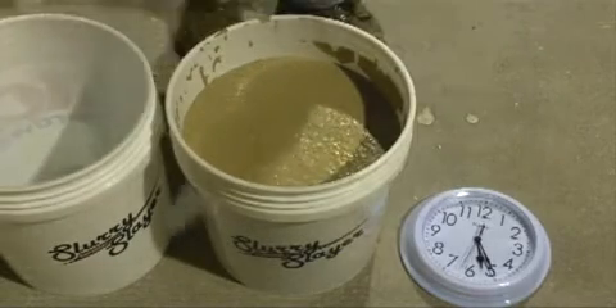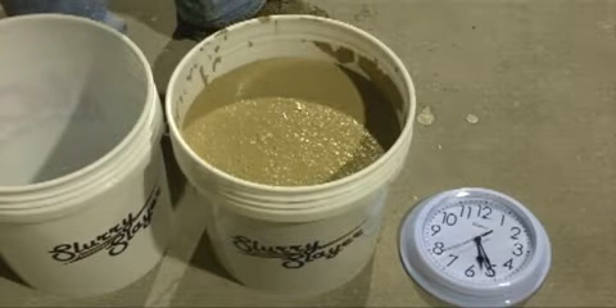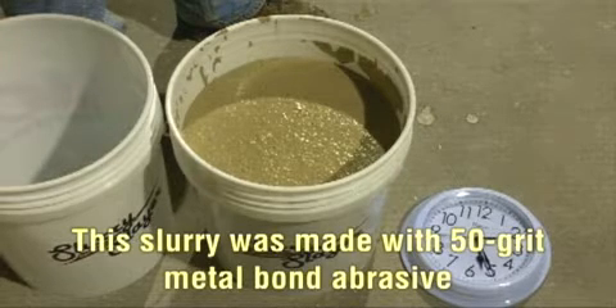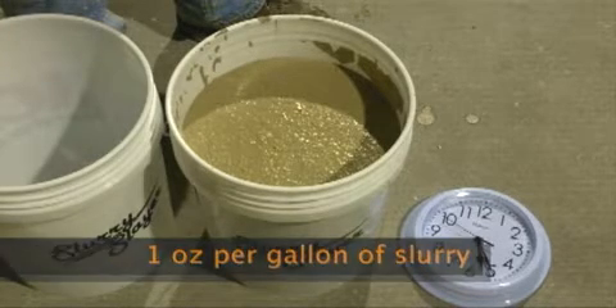Okay, looks like it's set up a good bit but maybe not 100%. Just to note, this slurry was produced with a 50 grit metal bond abrasive, and we mixed the Slurry Slayer at one ounce per gallon of slurry.